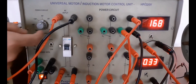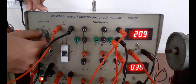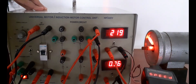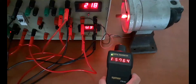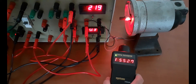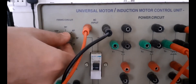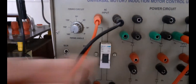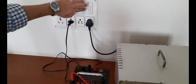Similarly, change the firing angle from 30 degrees down to 0 degrees. You can see the readings are varying and the speed of the motor is increasing significantly — it is a high speed motor. The speed reaches approximately 12,091 RPM. After completing the readings, convert the firing angle back to 180 degrees, turn the MCB off, and then turn off the main supply.